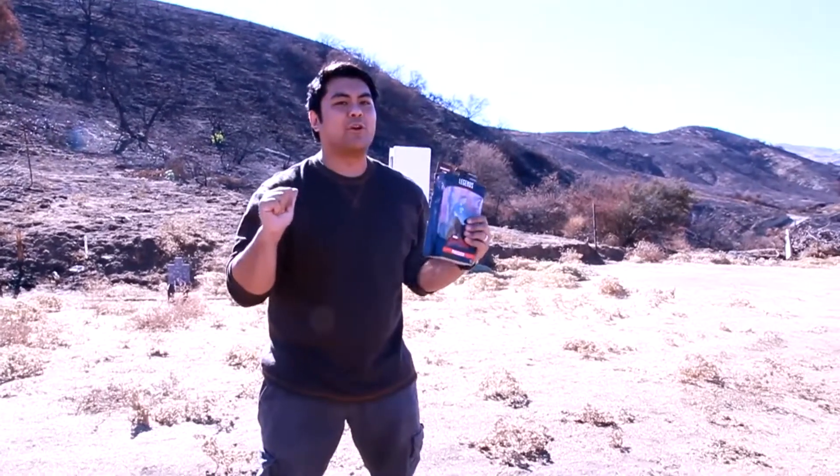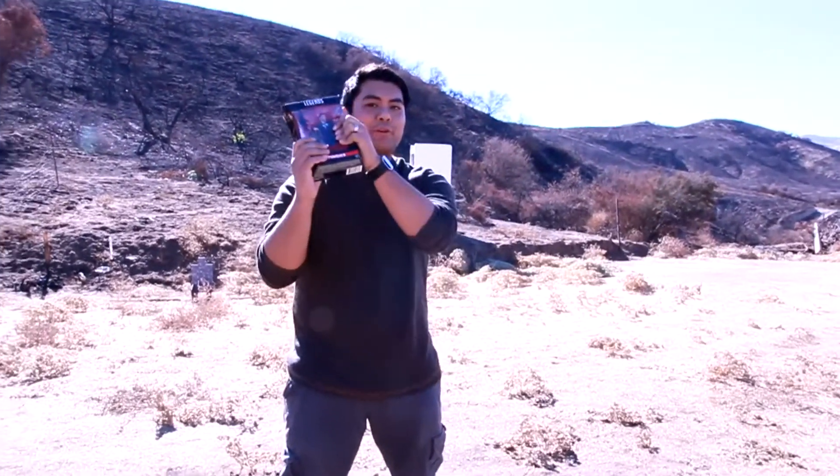Hello everyone and thank you for joining us once again on the D-Star-01 channel. I'm your host, Dexter Giraffales, and today we'll be reviewing a Marvel Legends figure. I haven't reviewed one of these in a very long time — it is the Netflix Punisher. Super excited to review this figure. I really love this TV series, so I'm here to review it on this beautiful sunny day.